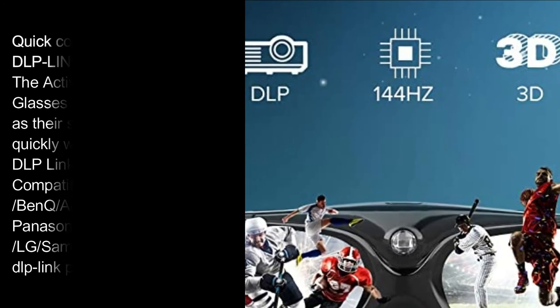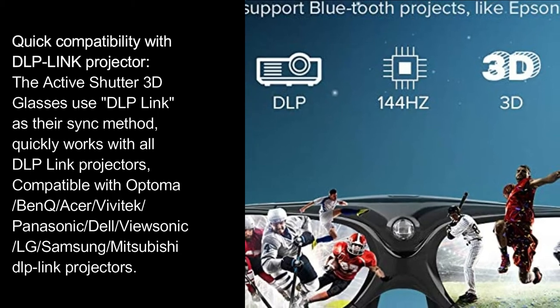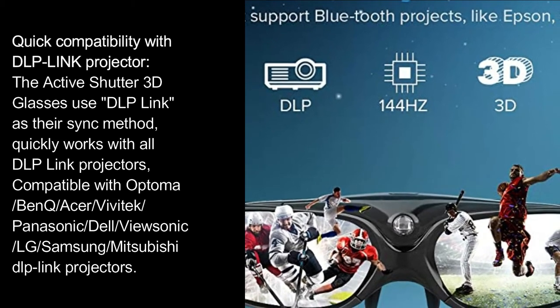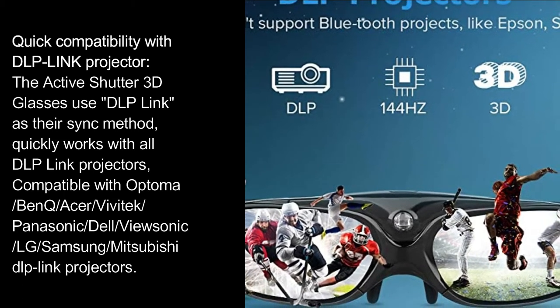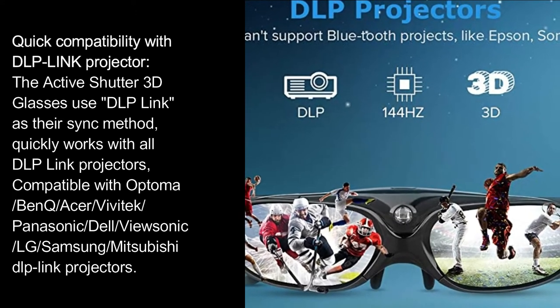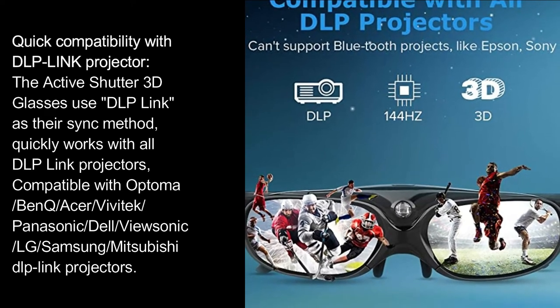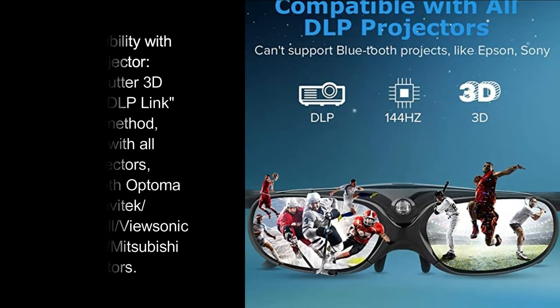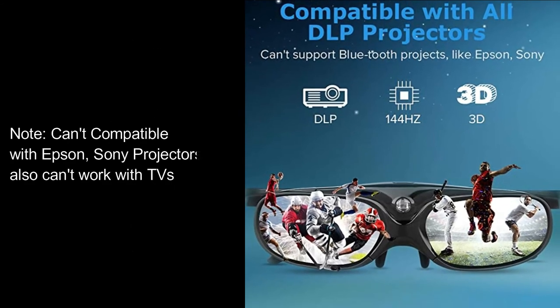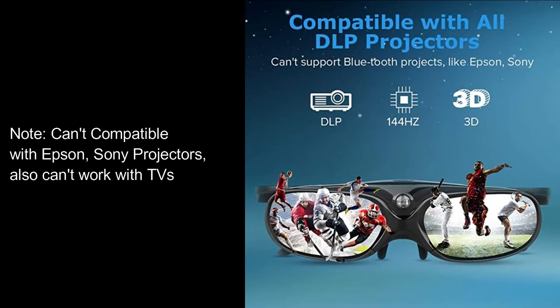Quick compatibility with DLP Link projectors. The active shutter 3D glasses use DLP Link as their sync method, and quickly work with all DLP Link projectors — compatible with Optoma, BenQ, Acer, Vivitech, Panasonic, Dell, Vusonic, LG, Samsung, and Mitsubishi DLP Link projectors. Note: not compatible with Epson or Sony projectors, and cannot work with TVs.